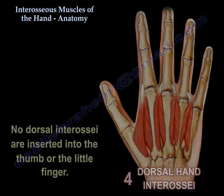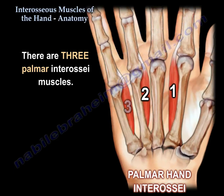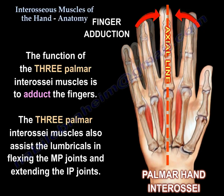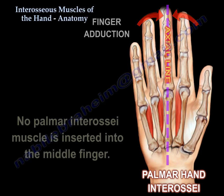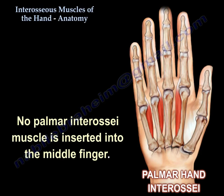There are three palmar interosseous muscles, as you can see here in this diagram. The function of the three palmar interosseous muscles is to adduct the fingers. They also assist the lumbricals in flexing the MP joints and extending the IP joints. No palmar interosseous muscle is inserted into the middle finger.